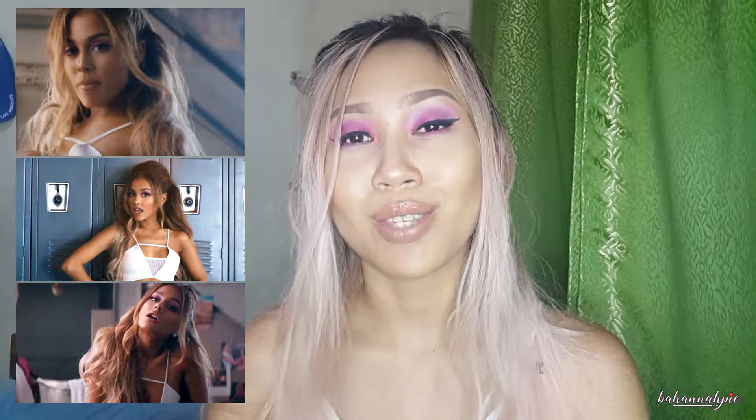Hi, my pastries! Welcome back to my channel. Today, I will be doing this look. It is a recreation of Ariana Grande's makeup in her music video, Side to Side.